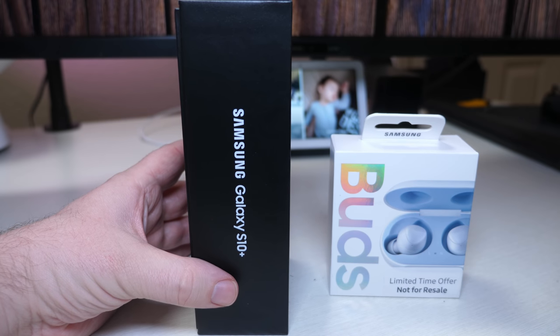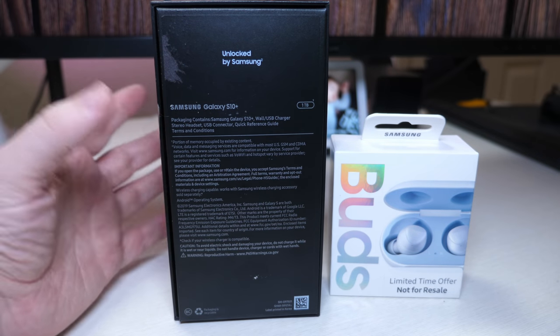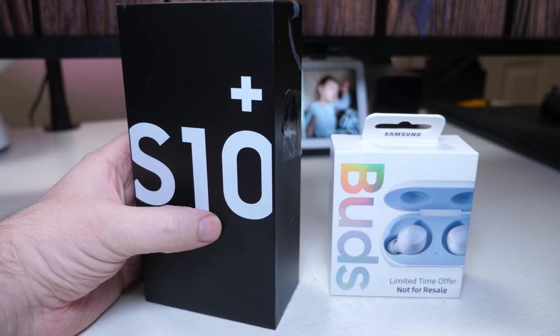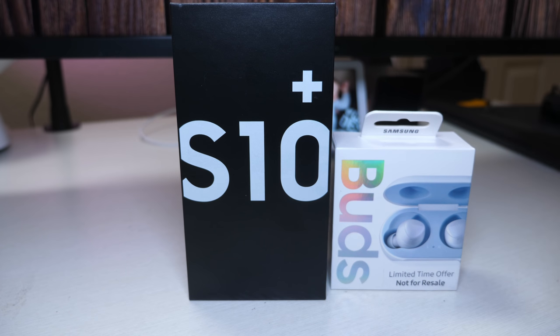You can also get it in ceramic black as well. Let's get this thing opened for you guys to see. It also came with the Samsung Galaxy Buds limited time offer, not for resale. So you get it for free — at least when I did the pre-order you did. Now they just give you a $130 gift card, which is enough to actually purchase these.